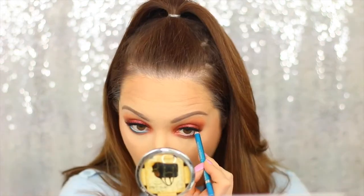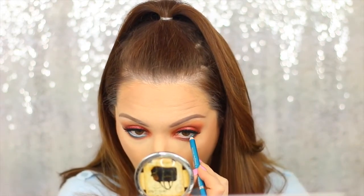Now I'm taking the Blue Coal Eyeliner from Bourjois — this is the Metallic Eyeliner — and I'm just going to be tightlining with this.